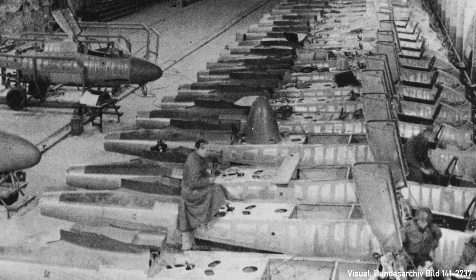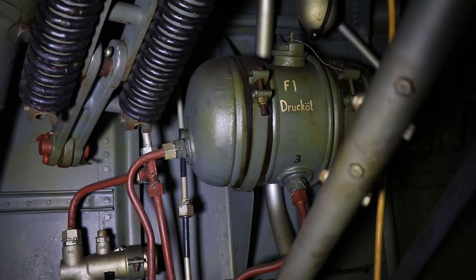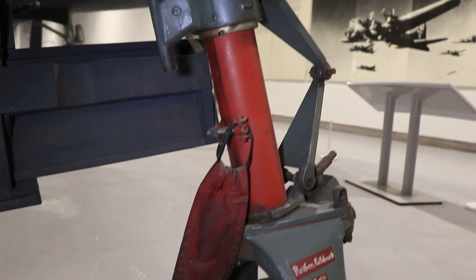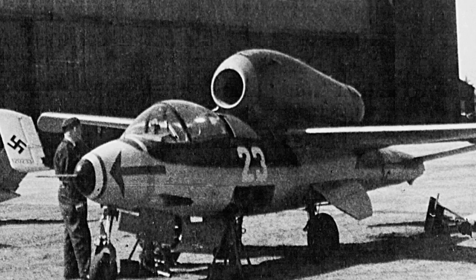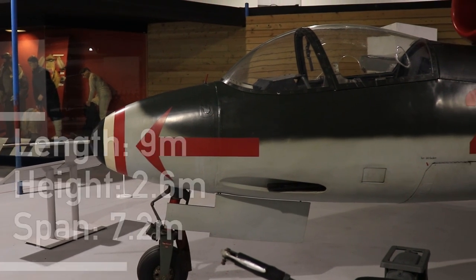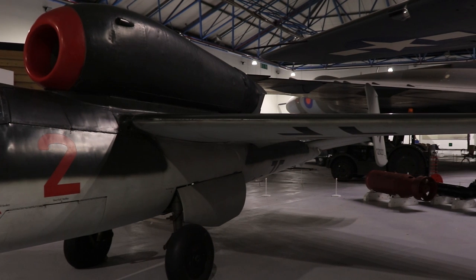At the end of the walkaround I will talk more about the object's history, but for now let's get started with the walkaround. First the basics: the He-162 is a single-seat, single-engine, jet-powered monoplane designed with the primary aim to be cheap and easy to manufacture. The aircraft is 9 meters in length, 2.6 meters in height and spans 7.2 meters. It weighs around 1,650 kilograms empty and 2,800 kilograms fully loaded.